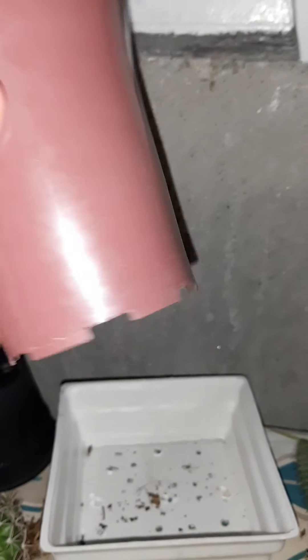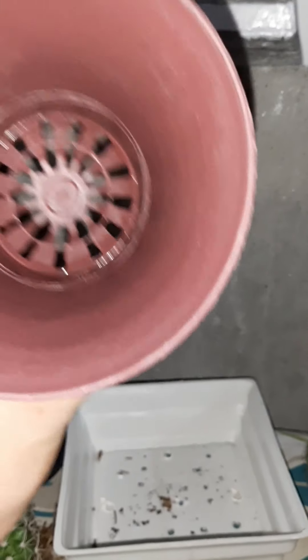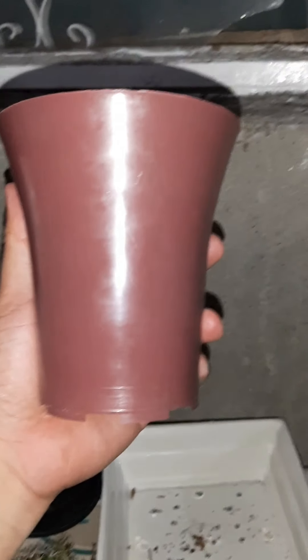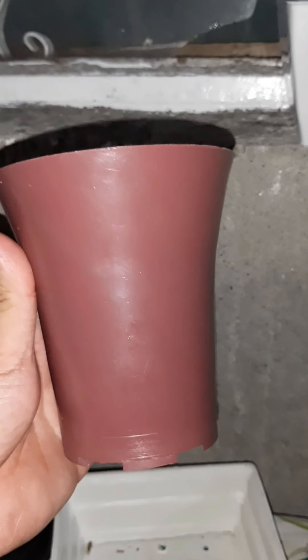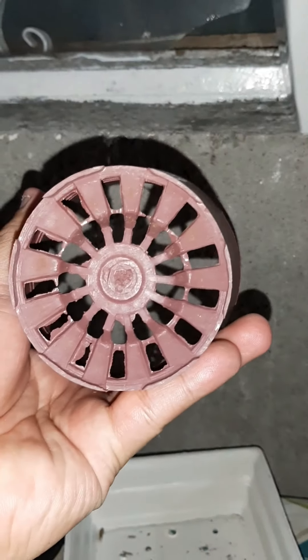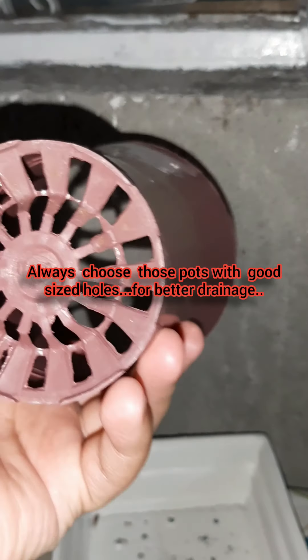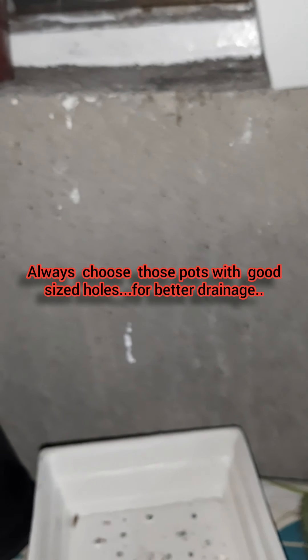Let me check if it looks good — and I think I'll be satisfied with this pot. Look at how nice it is, perfect for columnar cacti or succulents. And the drainage — this is one of the important things, guys, when buying pots: the drainage needs to be good. The more holes, the better. If there are no holes, you need to drill some. I got this for 25 pesos.